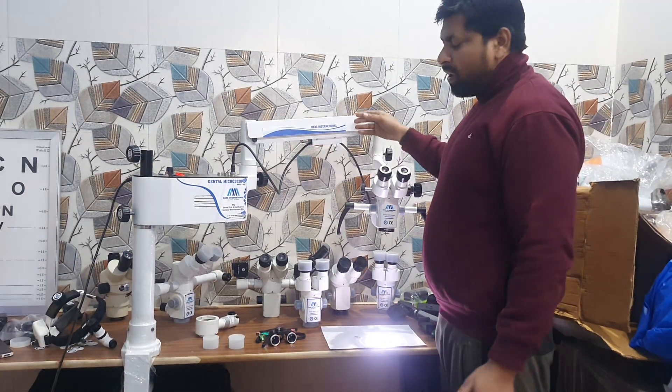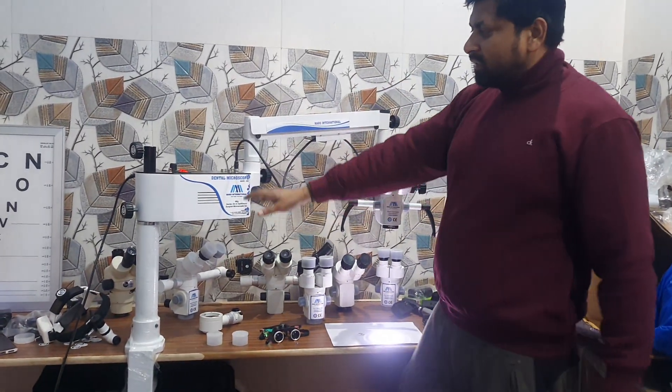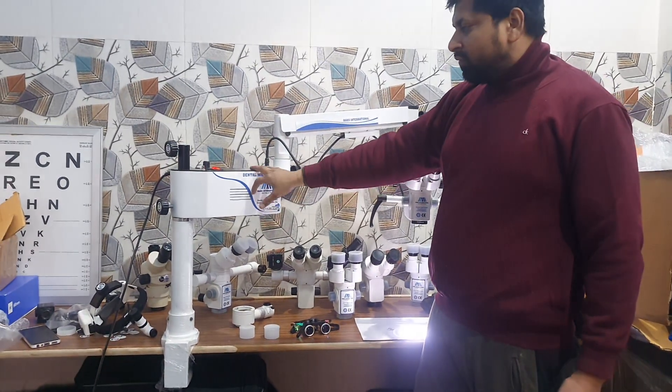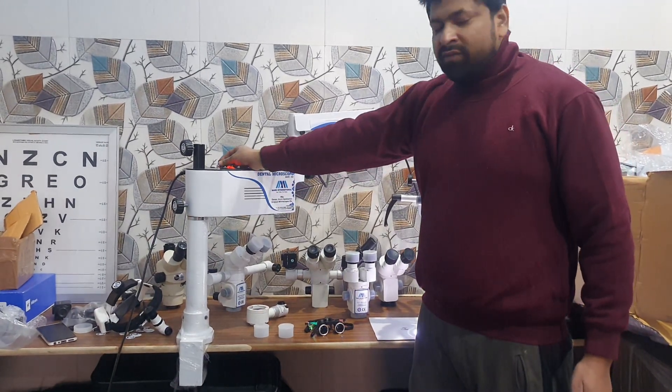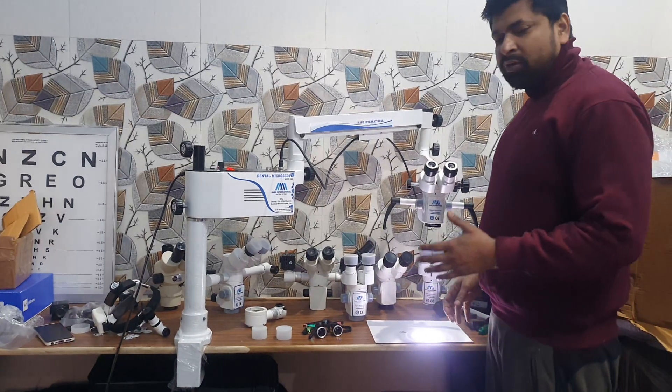This is the microscope arm, which is used for the up and down function. This is the light source — LED light source with 12 watt function. It has auto function and intensity control. You can control the intensity of light as per your requirement.